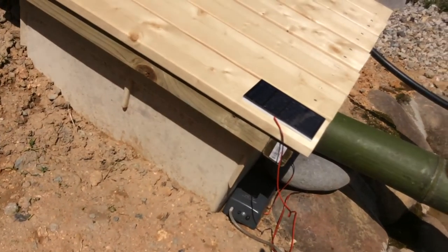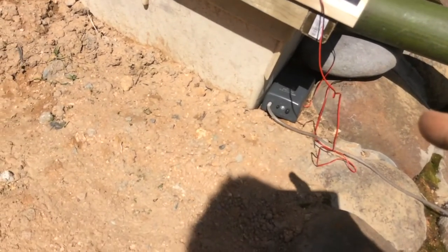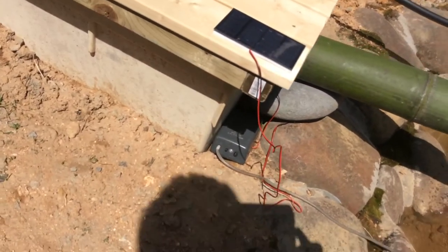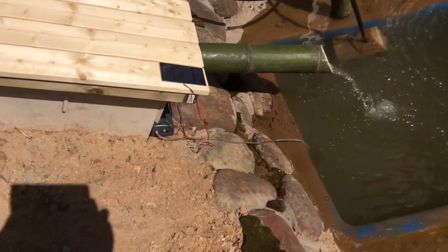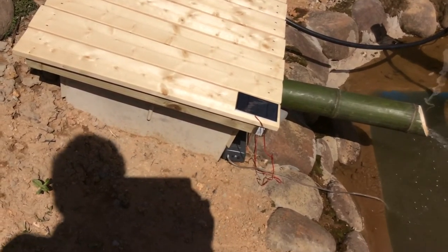It's putting six volts out and that's a three-volt pump, so it's putting three volts over what the pump needs. Basically it should be charging, but I've been running a test and it hasn't been working. So now I basically have an air pump — I may buy a couple more of them — that needs solar power.